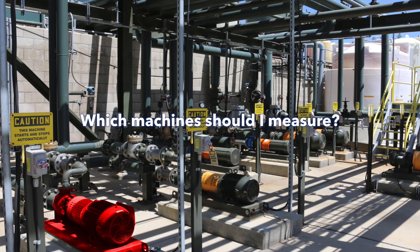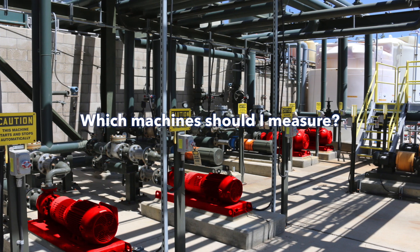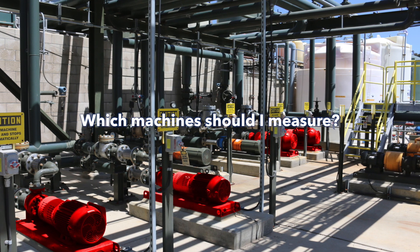You need to consider which machines are critical for your factory's production. These critical machines should have the greatest priority over the other machinery, and you should also consider how much time you can spend on measuring them regularly.